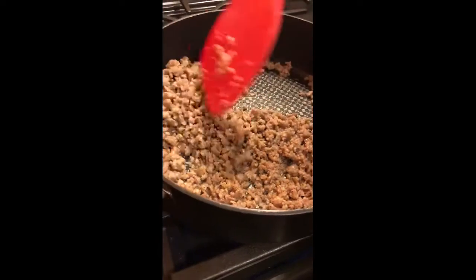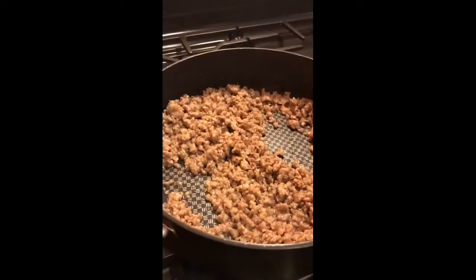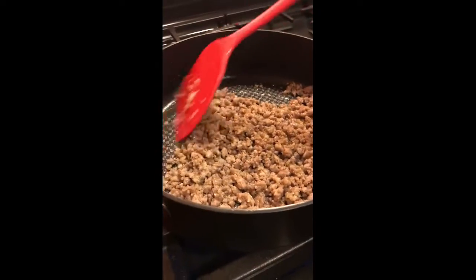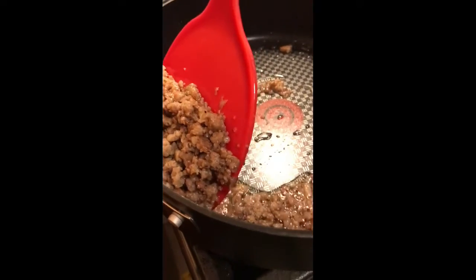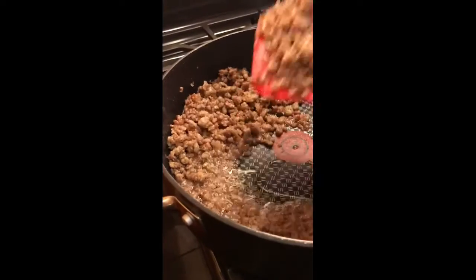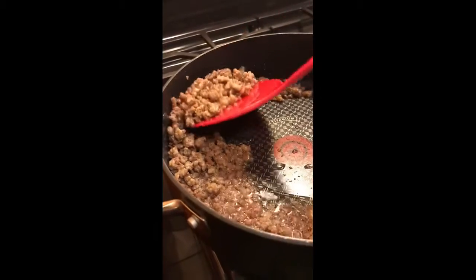Remove the sausage out of the pan and leave the grease in the pan. We need the grease in the pan so that we can make the roux. Take all of the sausage off and leave the grease in there as much as you can. Drain it as much as you can — you can see when I lift it up it's leaving the grease in there. That's what you want, leave the grease so you can use it for the roux.